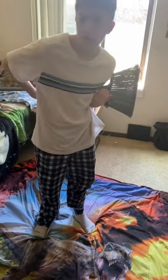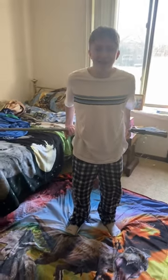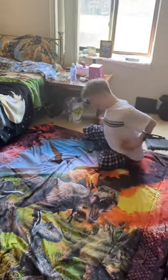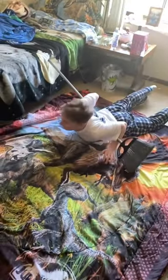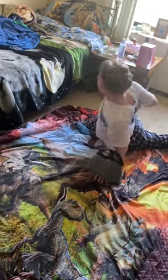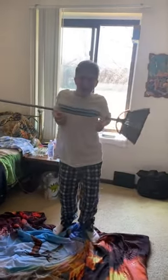Now your other arm. Now try to lay down on your stomach. Now try to get back up. Okay, wow — you did it! Yeah!